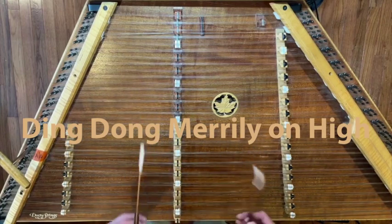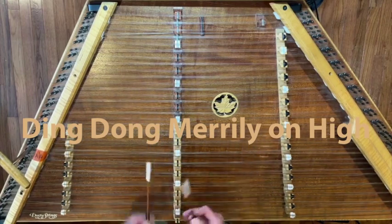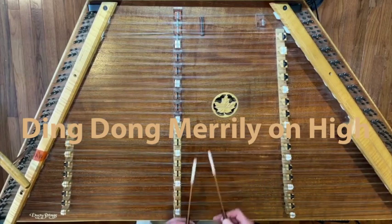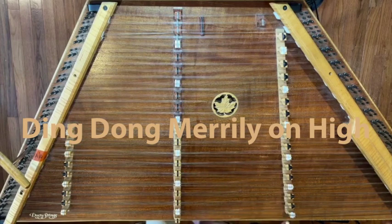It gets us in the key of A, and for those of us who have extended range, you can go way down low. It's a really groovy and super fun tune to play — so go for it!